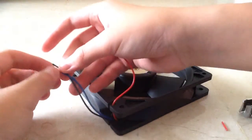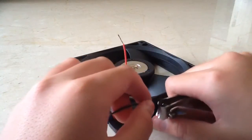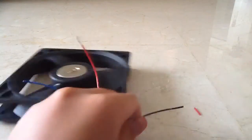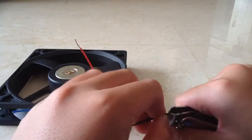The blue wire is your tachometer, also known as the RPM reading wire. Sometimes it's a yellow wire, but the purpose is still the same.